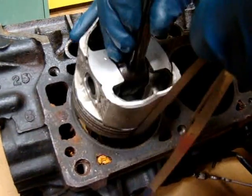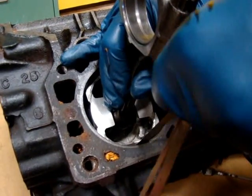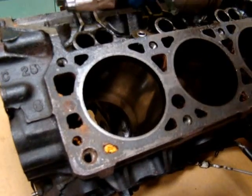When doing this check, it's important that the feeler ribbon is straight up and down so it's not wrapping around the piston. The 2 thousandths ribbon is tighter, but it doesn't lock.